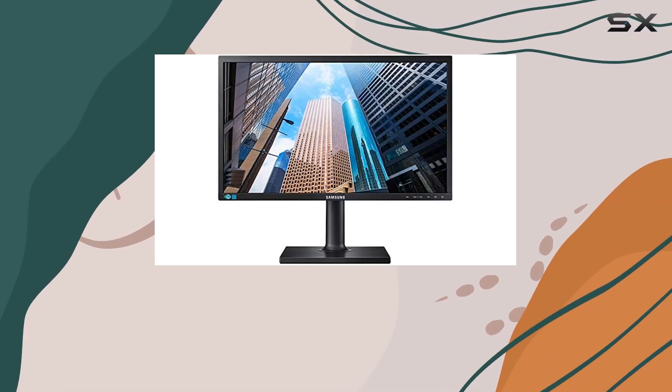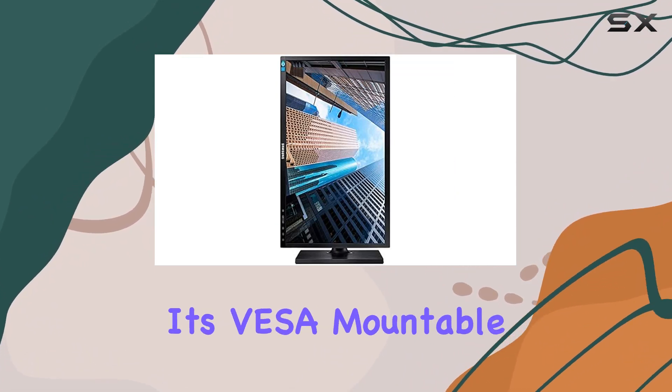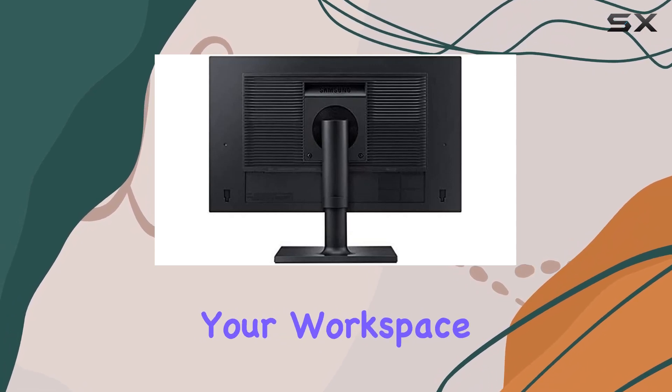The adjustable stand steals the show, offering height, tilt, swivel, and pivot features. Plus, it's VESA-mountable, providing flexibility in setting up your workspace.